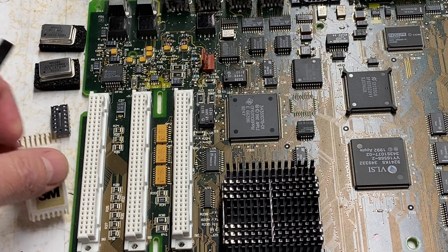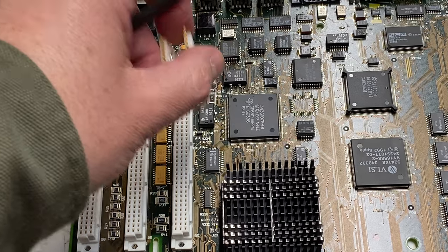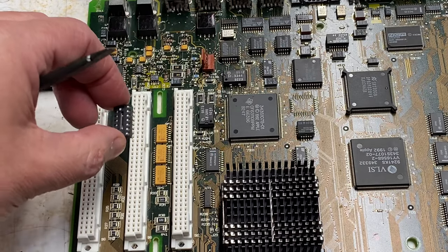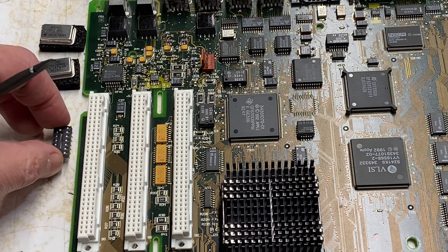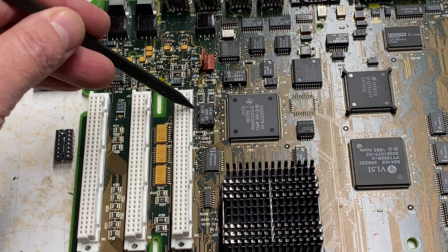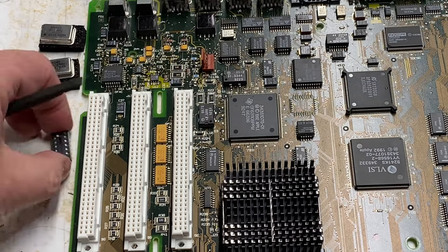There are a couple of different techniques you can use to make this change. One is to use a test clip — you can build a socket on top of the oscillator chip and clip it on, then remove it when you don't want it. The other option is to solder a socket right down onto the existing chip and make adjustments to the wires so the traces go in the right place. The output enable pin needs to be grounded — right now it's floating so it's on, but connecting it to ground will effectively disable the chip on the motherboard.